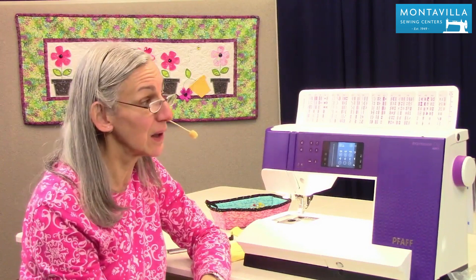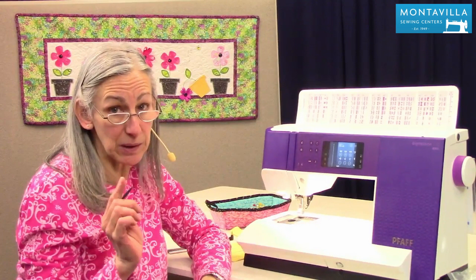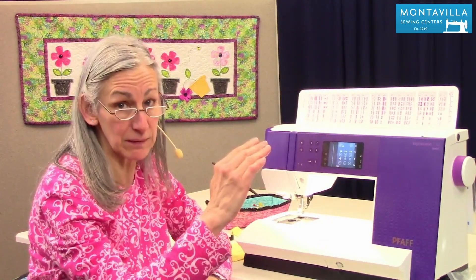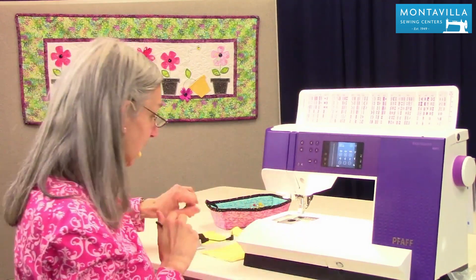Hi, I'm Karen. We're here at Montevilla Sewing Center and today we're talking about the Faf Expression 710. What I'm going to show you today is buttonholes, and it also applies to the Faf Colt Expression 720, the next step up in this series. But today we're going to do buttonholes on the 710.